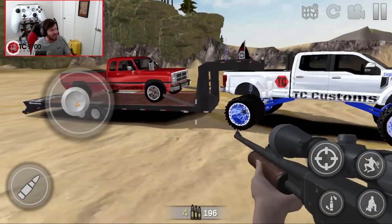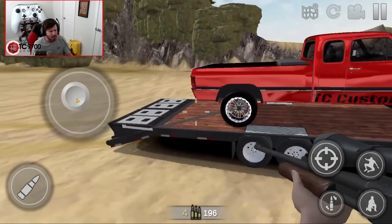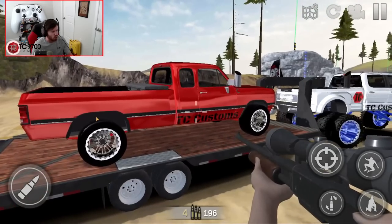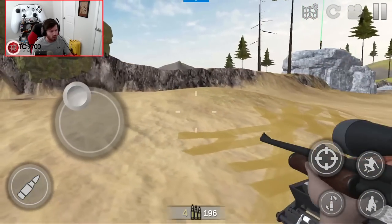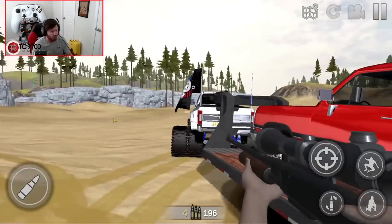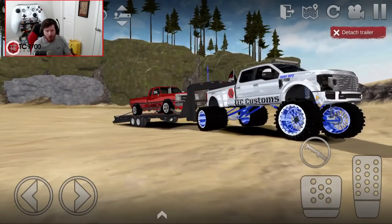If you guys are interested in how you can rebuild this first-gen drag truck, let me know in the comments section down below if you would like a video on that one as well. But without any further ado, let's go ahead and get in the F350 and head on back to the shop.